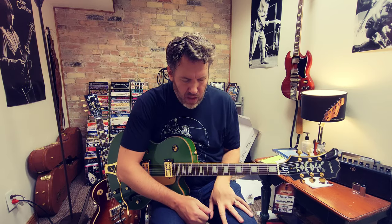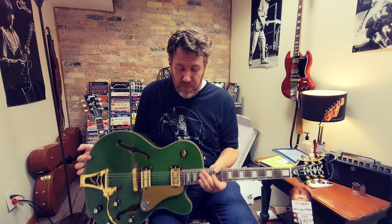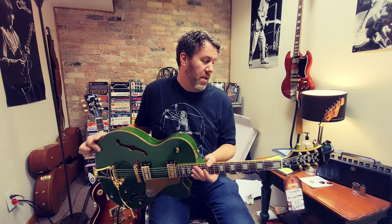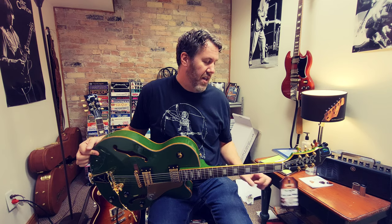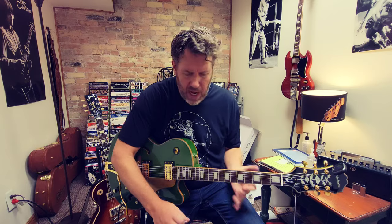Hey guys, today I'm hanging out at Main Street Guitars in Logan and we are checking out some guitars. This is one of them that we're going to check out today. I'm doing a few videos here so this is just going to be one video. This is the new Epiphone Swingster in forest green metallic and it's about $799. I just played a little jam at the beginning there, but let's check it out.